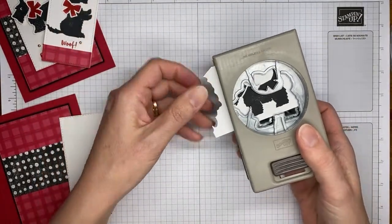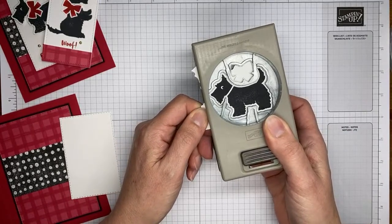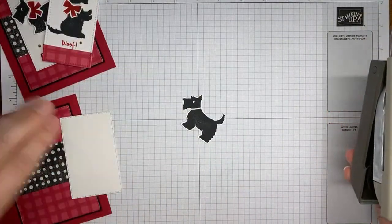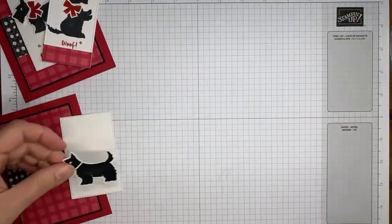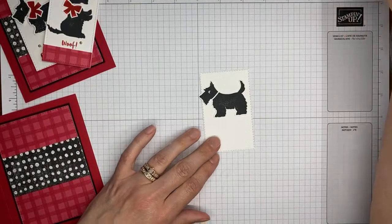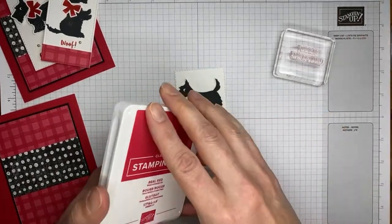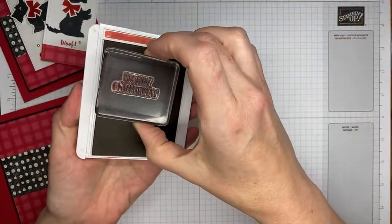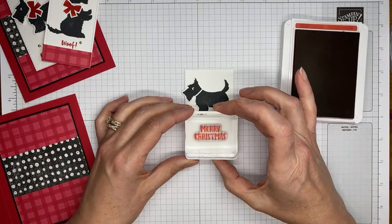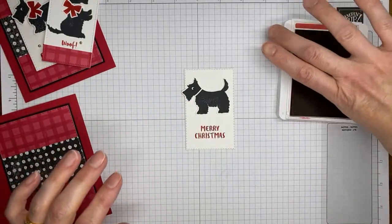I'll put my scraps aside and go ahead and stamp the sentiment. I've got the Merry Christmas sentiment in real red ink that we're going to stamp on my pre-cut panel of basic white cardstock, cut with one of the stitched rectangle dies. Hopefully I'll get it straight and get a good image.